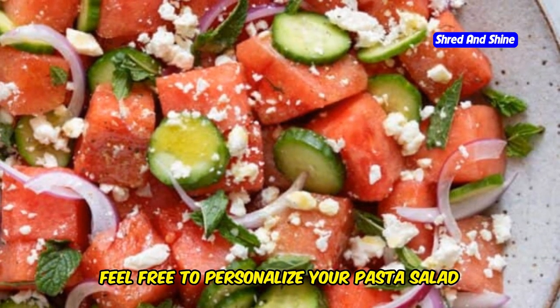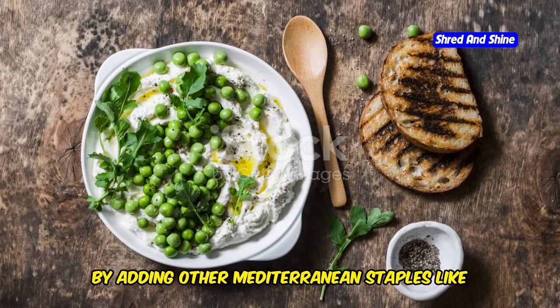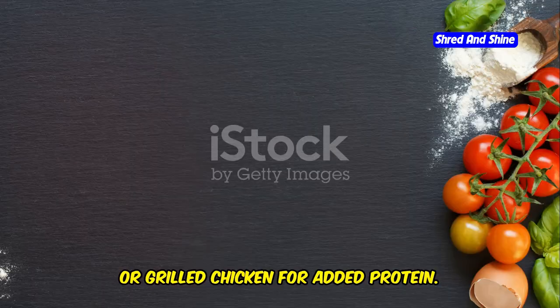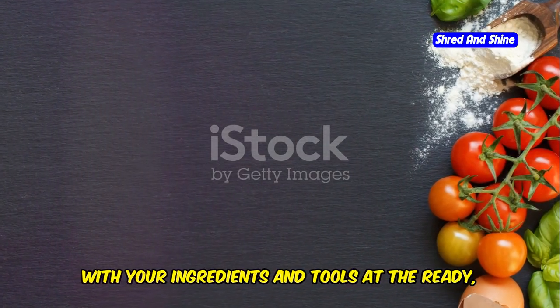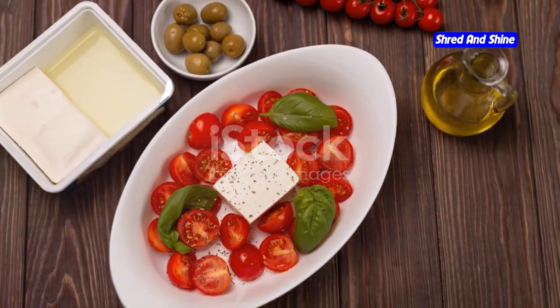Additionally, feel free to personalize your pasta salad by adding other Mediterranean staples like artichoke hearts, roasted red peppers, or grilled chicken for added protein. With your ingredients and tools at the ready, you are set to embark on the culinary process, which we will explore in the next section.